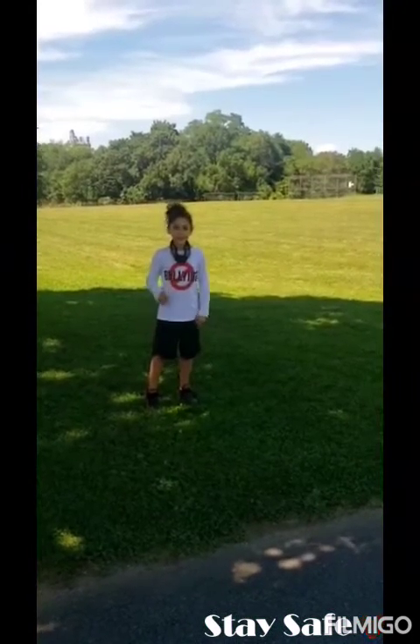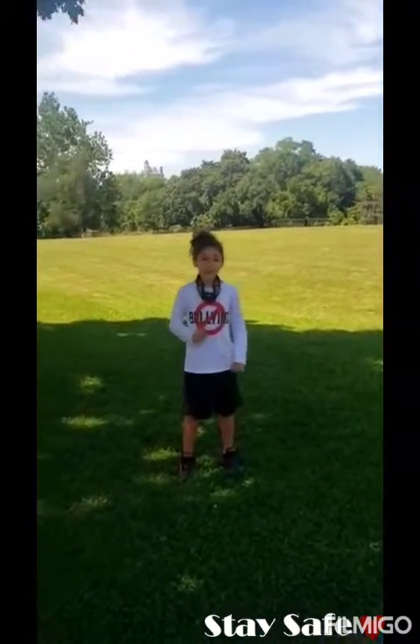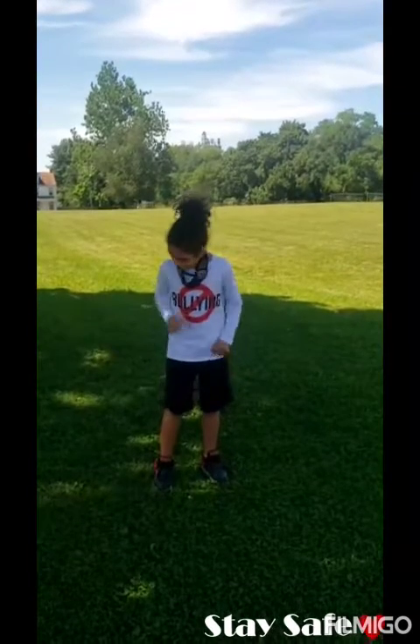Now step two: stretch. Because when your body's warm, that's the best time to push yourself and do a stretch — and of course with safety, because I don't want to see any of you get hurt. So let's do some stretches guys. If you're in the park, you can do the stretch in the grass.